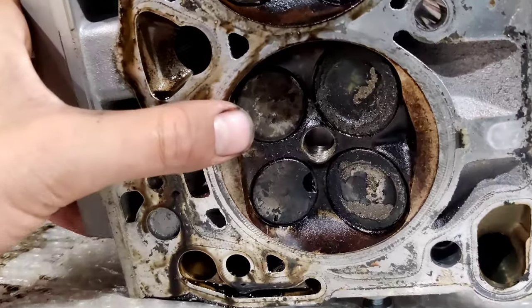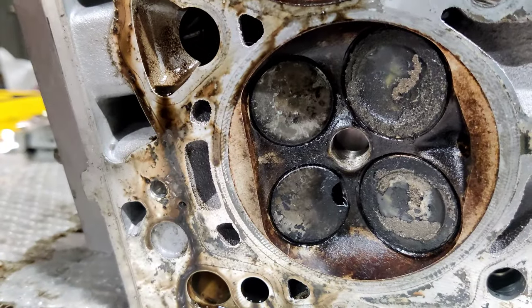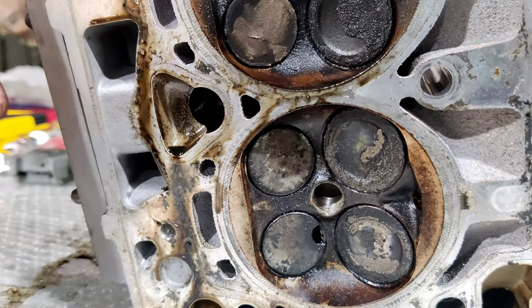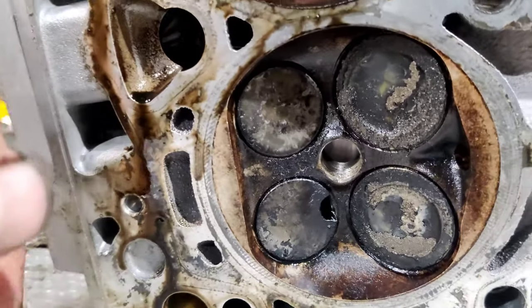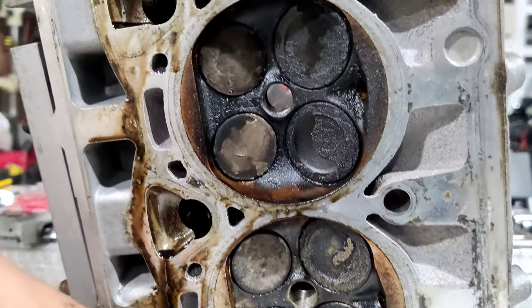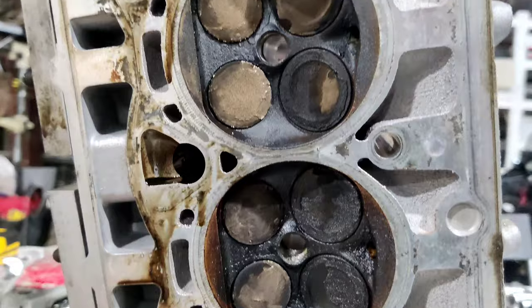Tomorrow I'm going to check it one more time, because it's nighttime and I wasn't able to see very well — I was using a light, but it looks good. I hope everything is fine. We're going to remove the valves, buy new ones, and replace them.